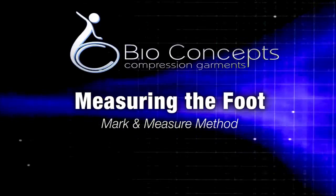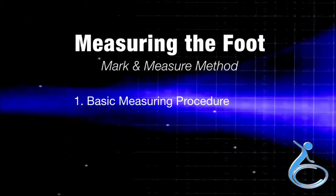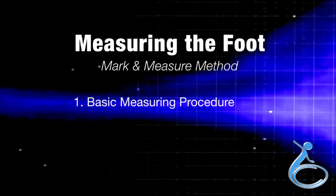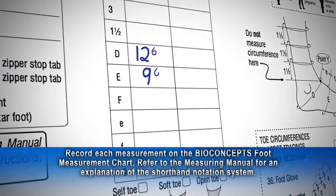This video will demonstrate the mark and measure method of measuring the foot. The video will cover three areas: basic measuring procedure, measuring requirements for style variations, and a few common options and features. Section 1 is basic measuring procedure. Record each measurement on the BioConcept's foot measurement chart.